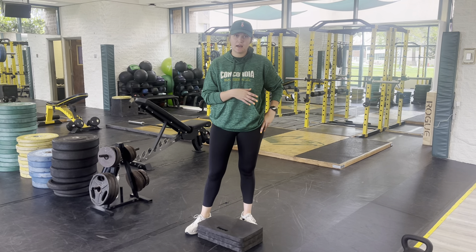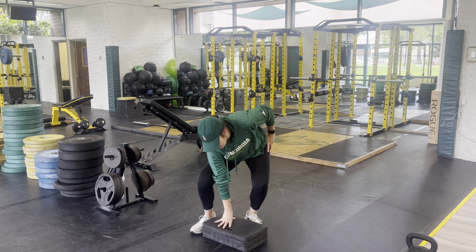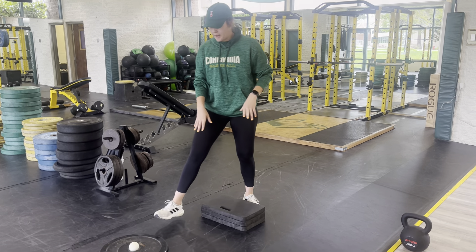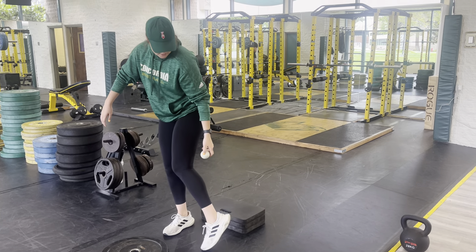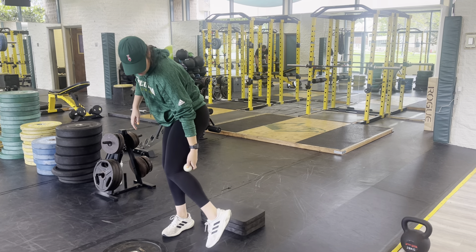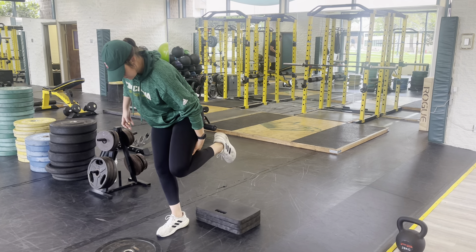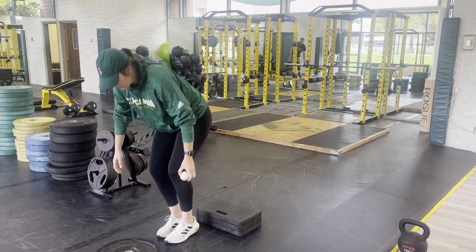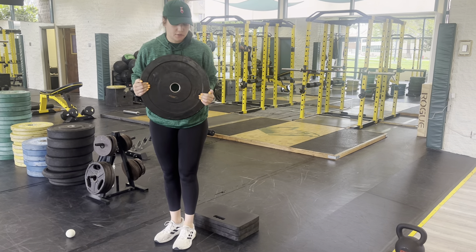For some of you, you're going to have the mobility and the strength to get all the way to the ground. For me, I'm going to use about three of these kneeling pads. So, you can either use a lacrosse ball and squeeze it between your calf and your hamstring, or you can use a plate to push away. I'm going to choose to use a plate today.